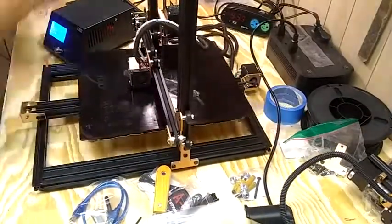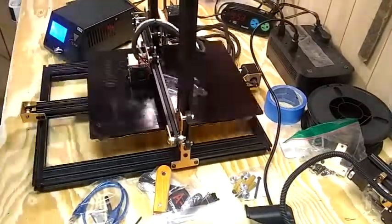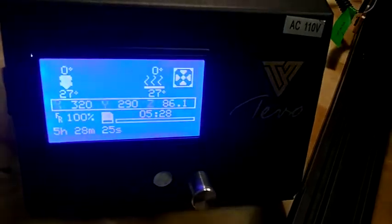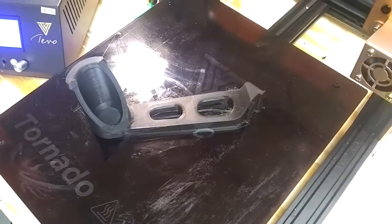After a while it's going to create a spool holder. It took five and a half hours, and the spool holder is complete. Here's our spool holder.